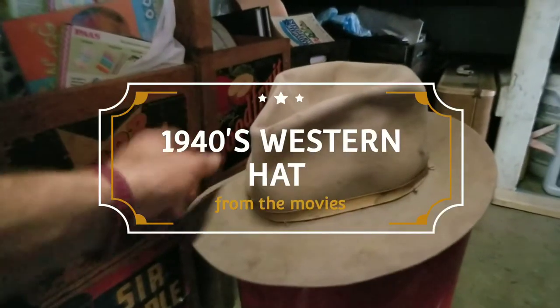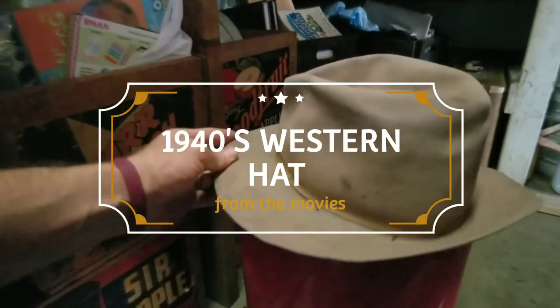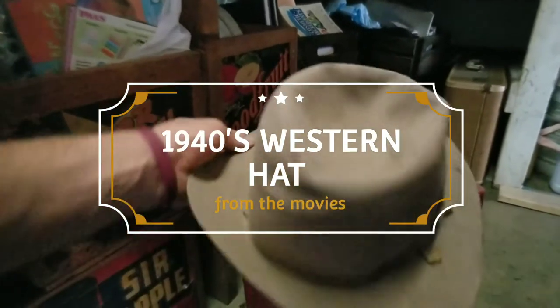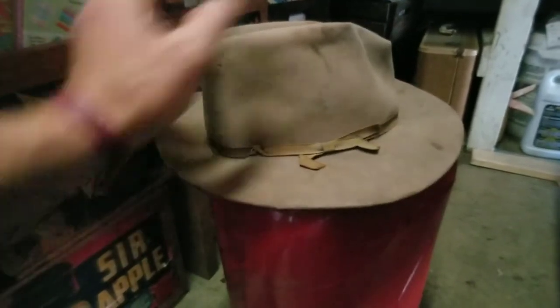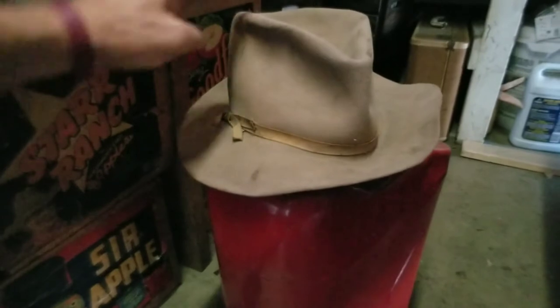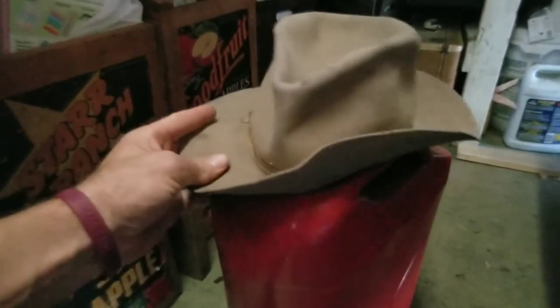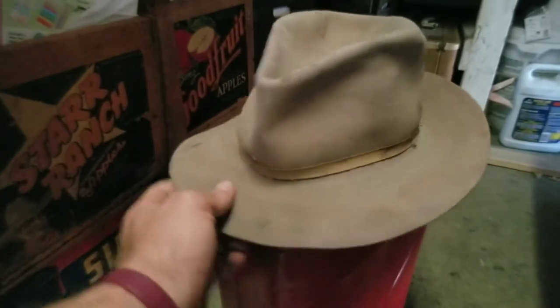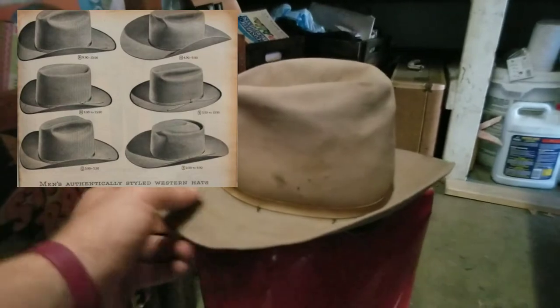This is our other western hat we have for sale. This one is about early 40s — it has a really cool little western band around it on the top. The bash is kind of unique on this; you can style it however you want. It probably needs to be steamed and re-blocked, but overall it's actually a really good hat.